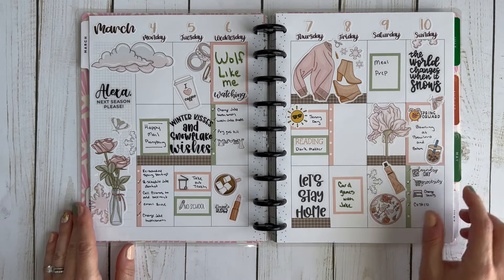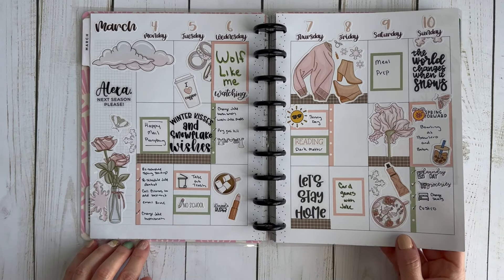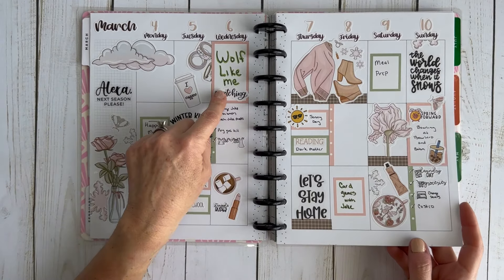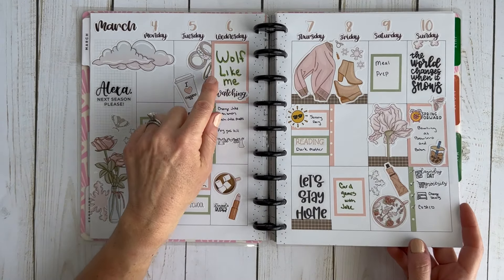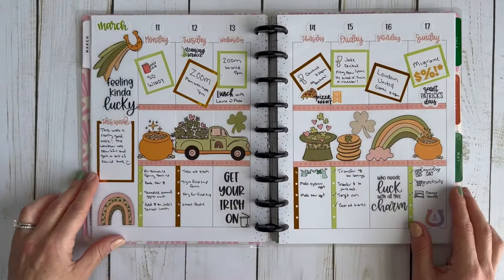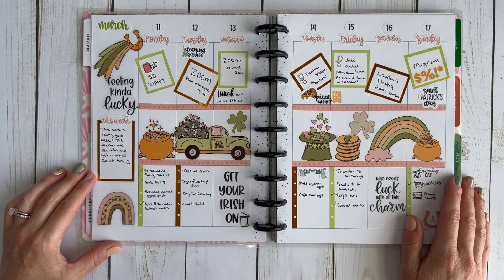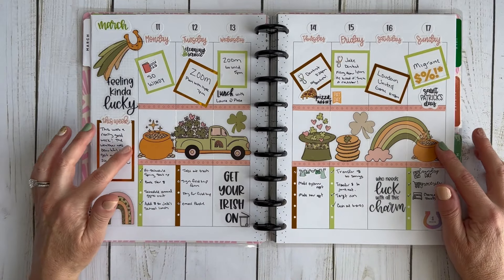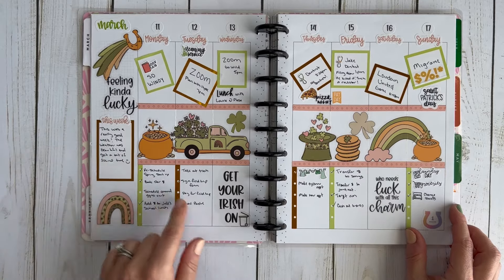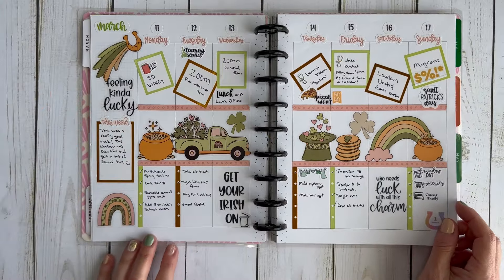Spring forward was on Sunday — I love when it starts to stay light later. I was watching this series 'Wolf Like Me,' a really interesting one that was on Peacock. The week of St. Patrick's Day I love how the spread turned out. The stickers were from Amber Plans Her Day, and the boxes were from Mojo Jojo Plans, I think in her spring 2.0 book.